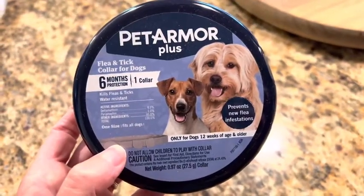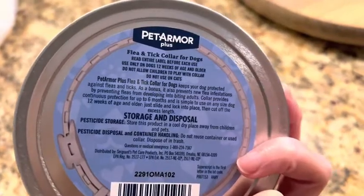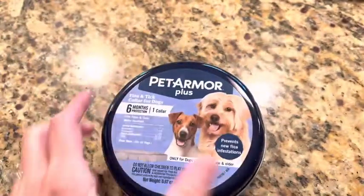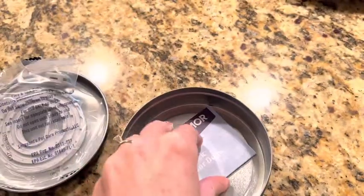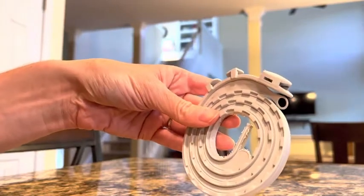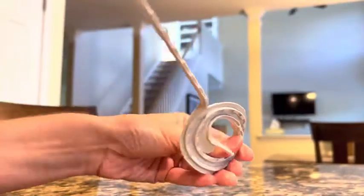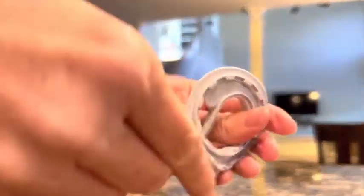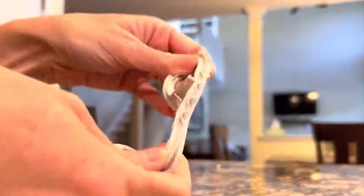In this video I'll provide a review and a quick demonstration on how to use the Pet Armor Plus flea and tick collar for dogs. This flea and tick collar is super easy to get on your dog. It is appropriate for dogs 12 weeks of age and older and offers protection for six months. You'll just want to note when you put this on your dog and then schedule to change to a new one six months after that date.